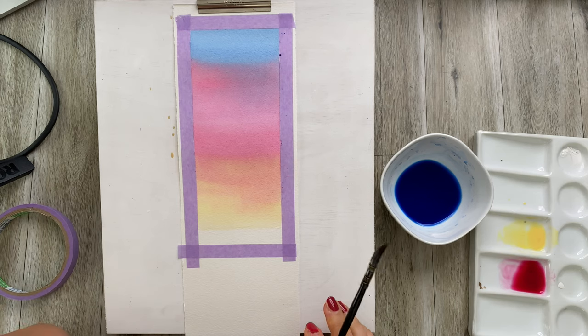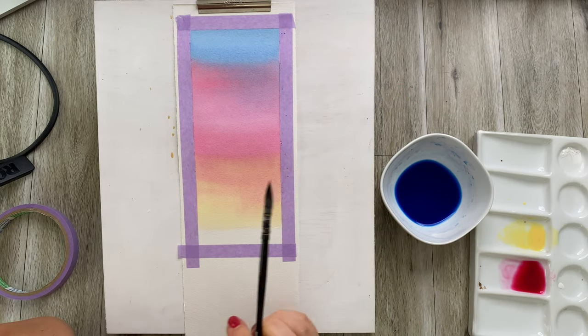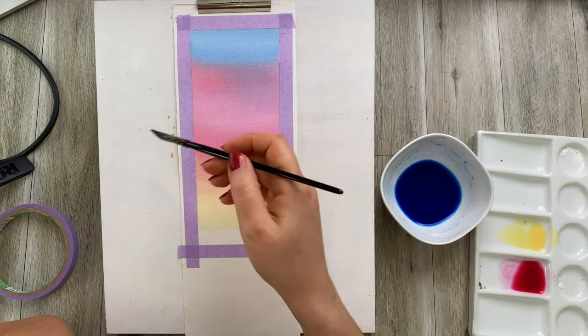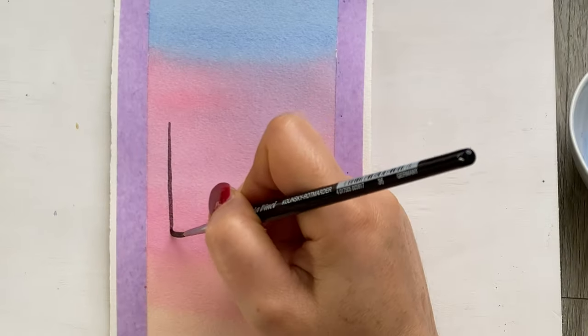If you want to go from a really strong, intense color to a very faint, soft color, you can do a very similar thing — just making sure that you're adding water as you go along rather than more paint. This is the best way to create these perfect flat washes. Remember: the larger the artwork, the larger the brushes, and the more paint you have to pre-mix.